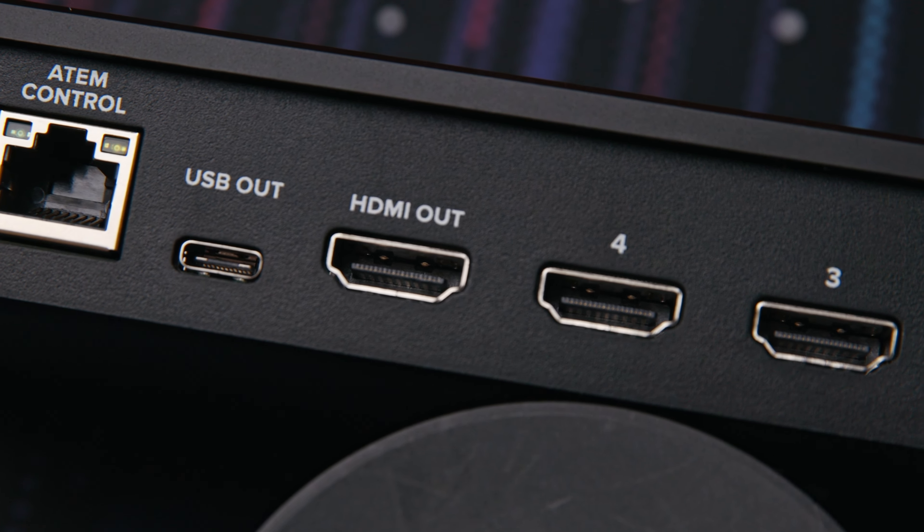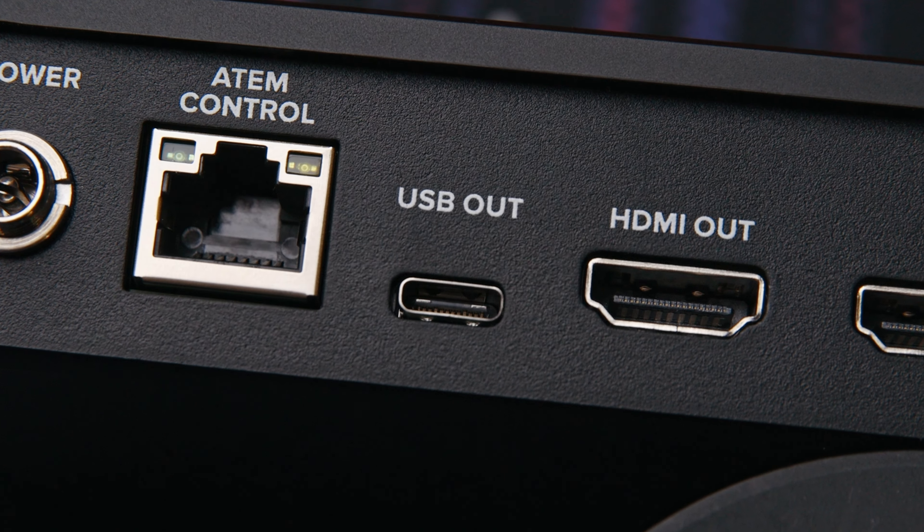Over on this side, we have an HDMI output for your multiview, and right next to it you actually have a USB-C output. For this, you have two options. You can either plug it into a computer and use this as a webcam — great if you want to stream with OBS or join Zoom calls using this as a video switcher. Or, which is the way that I use it, you can plug an SSD into this and record directly to it. This is awesome because it means you don't need another expensive recorder to get your program feed saved to a hard drive.